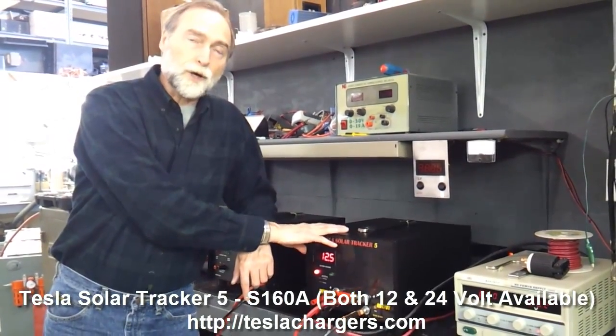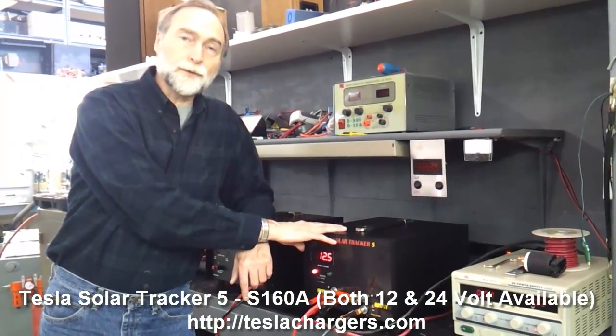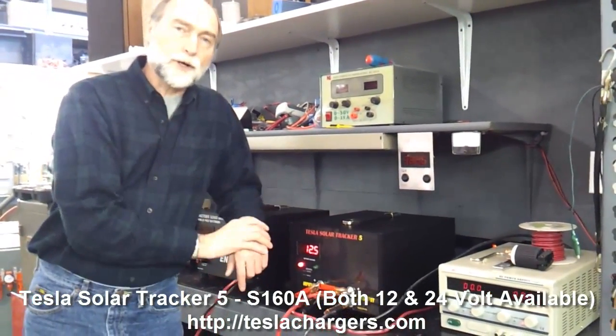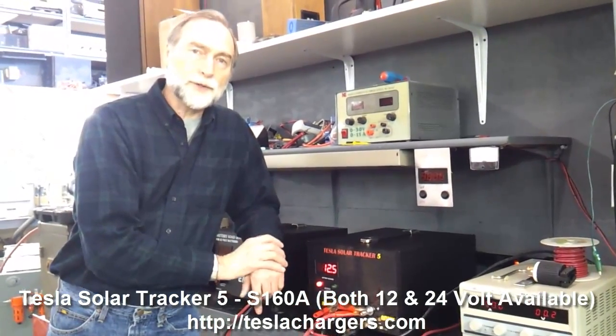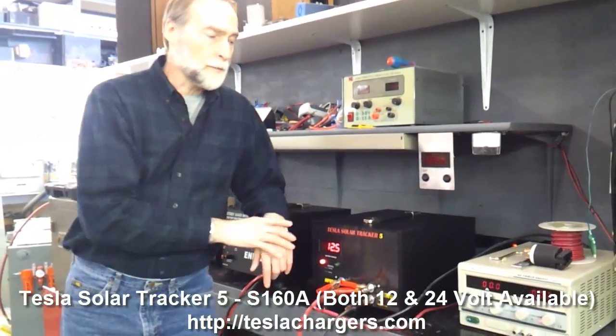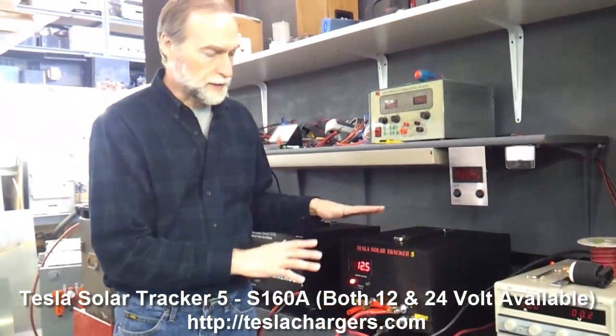The panels can go up to about 21 volts on an open circuit in full sun. And the 12-volt batteries — if you've been watching all of our materials and all of the stuff on rejuvenation — you know we're going to try and charge those batteries up to about 15. So that's the range that we're going to be wanting to operate the system in.